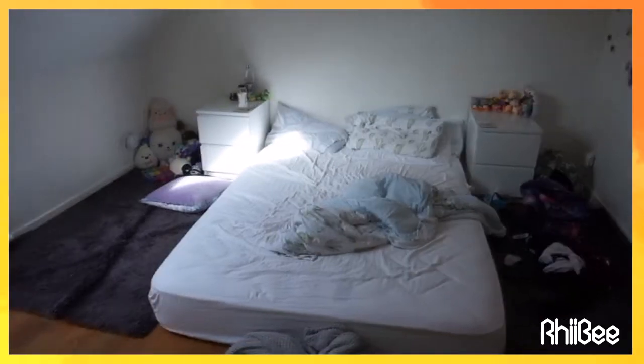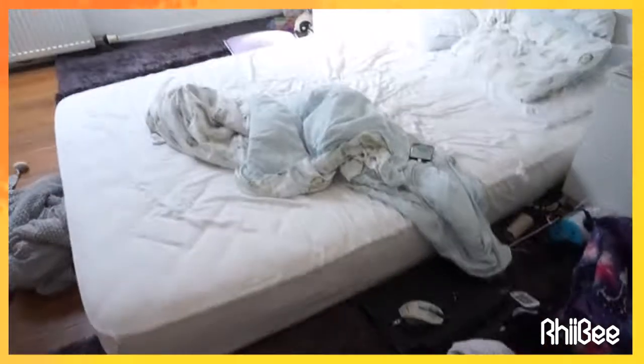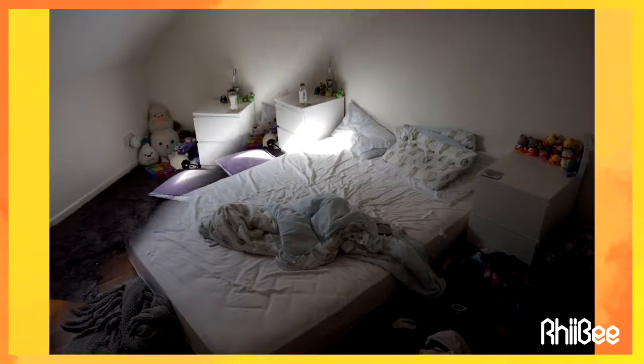Hey guys, it's Rebe — welcome or welcome back to my channel. Today I'm doing a sick clean because I've had a really bad cold. Here are the before photos and let's get started.